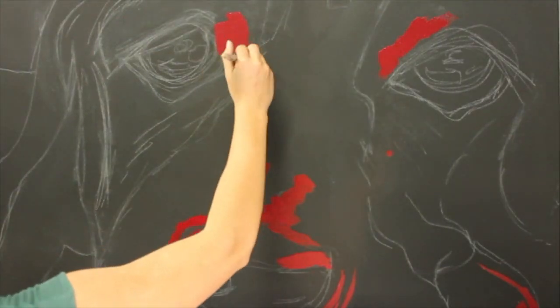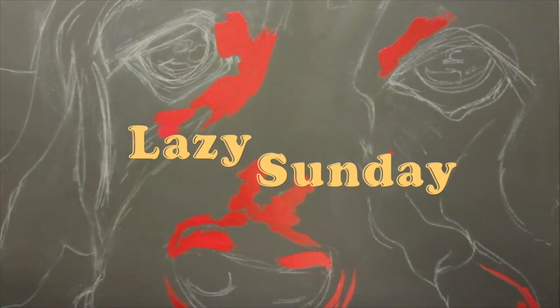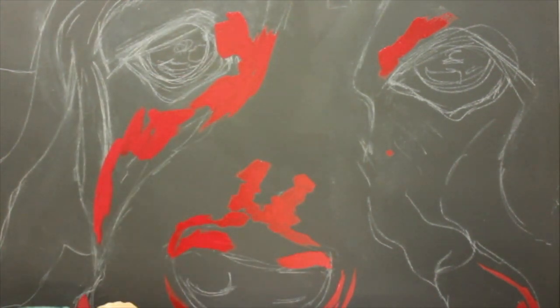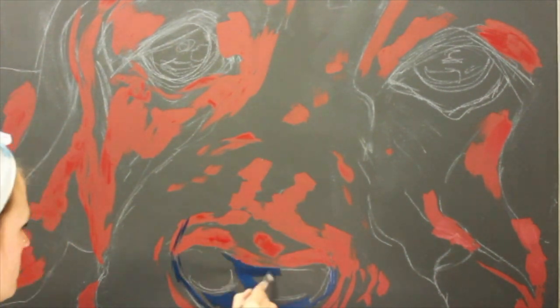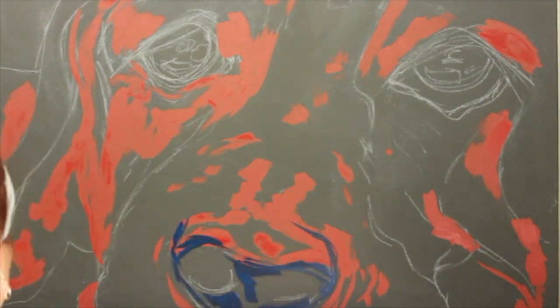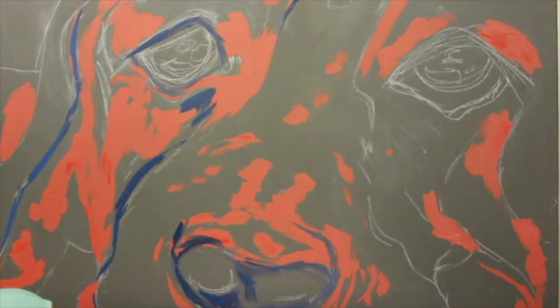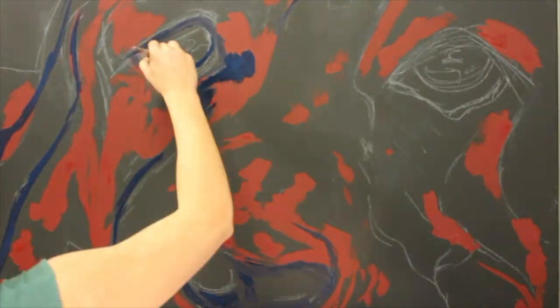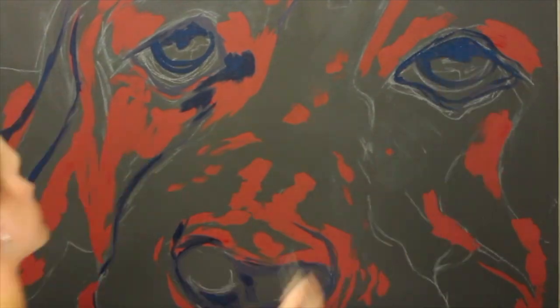Hey guys, it's Rhiannon from RMH Art. Welcome back to another speedpaint. This is an older piece that I did in 2017, I think. I actually came across the footage the other day and I didn't even know that I had this. So I thought it'd be cool to pop up a speedpaint and have a look at some of my older paintings. I hope you guys like this piece.